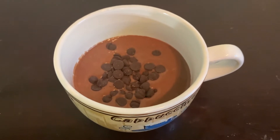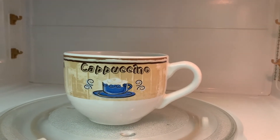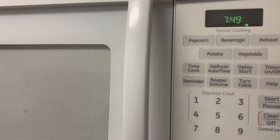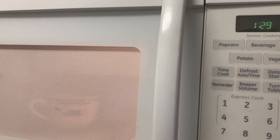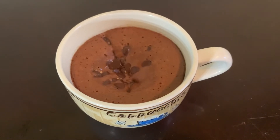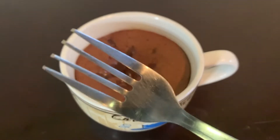Now we're going to microwave it for one and a half to two minutes. I'm putting it in the microwave — let's go with one and a half minutes. I've let it cook for 15 more seconds, and now I'm going to put a fork in and see.